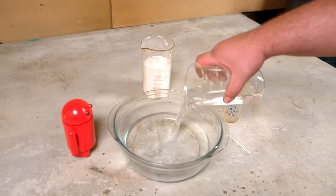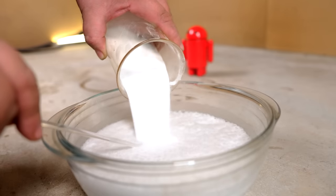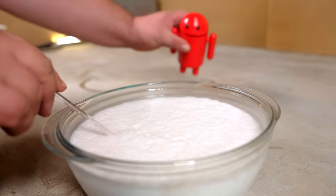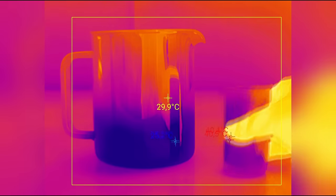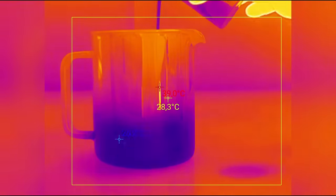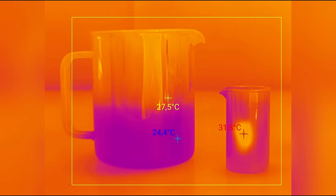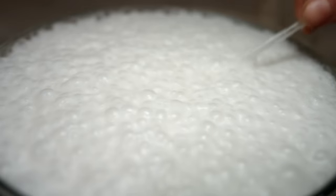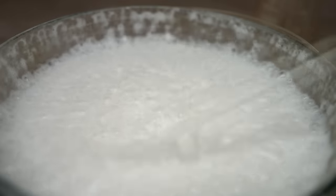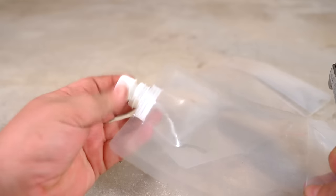Now I'm mixing it all together. Everyone's been taught to pour the acid into the water, but I decided to look through the thermal imager to see that when you do it the other way around, there's heating — you can see for yourself. As the reaction goes on, everything is foaming and carbon dioxide is being released. It's a good thing I have a container with enough capacity. With periodic stirring the reaction slows down, and after 10 minutes stirring becomes less frequent and then stops altogether.